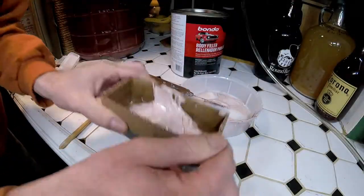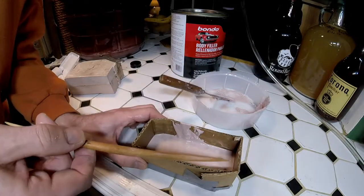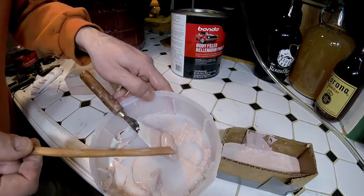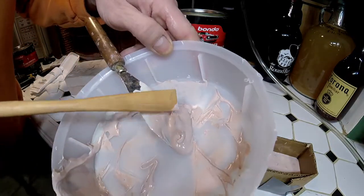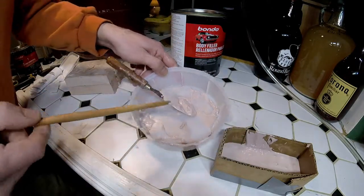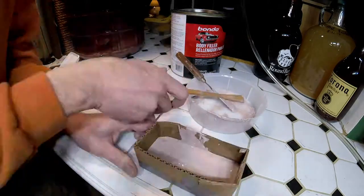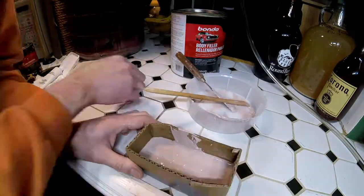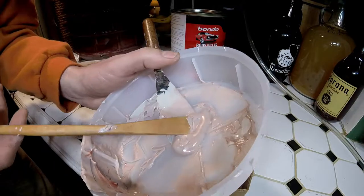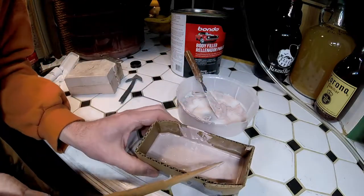We'll leave that there for a minute and flatten this out, hopefully. So now I think we wait until this stuff cures a little bit. We can gauge the amount of surface tension or hardness it has acquired by this glob that's in here — that was my idea. Meanwhile, I'm going to try to get these bubbles out. Let's check this. That's just the weight of the stick and it's sinking in pretty far. So I'll keep popping bubbles.